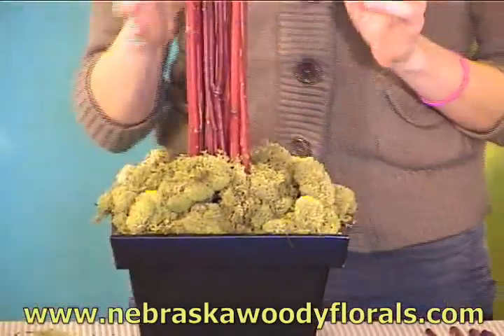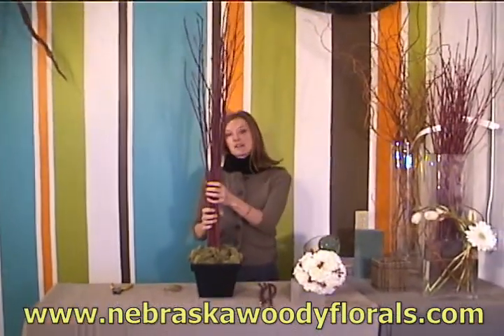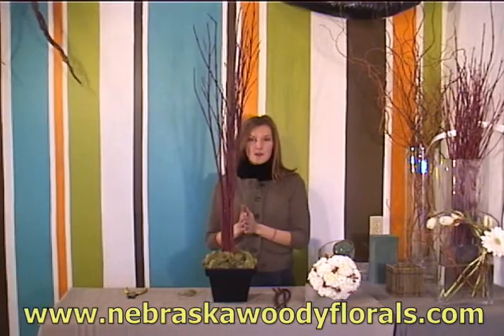You'll want to make sure that your branches are pushed all the way down into the container so you have a nice and sturdy frame to place your pomander into.